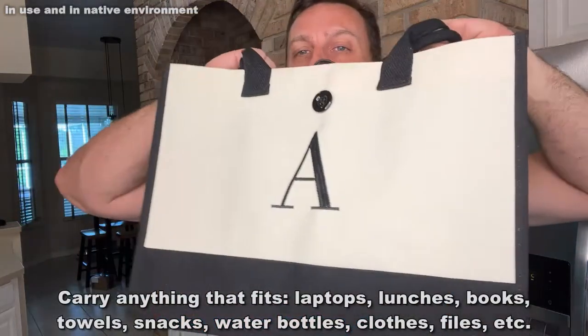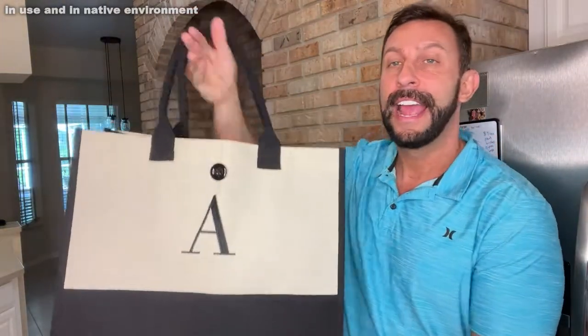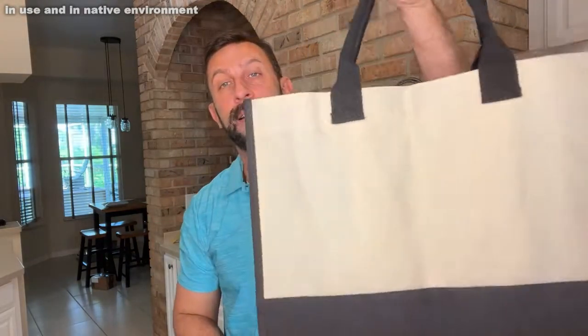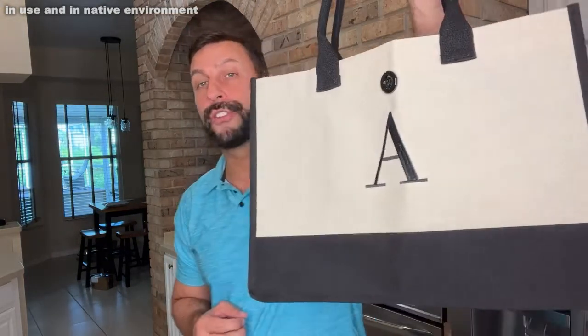So if you're looking for a great bag, get the one with your letter. Get it as a gift — get it for mom, get it for dad. A lot of people, particularly if they're a little smaller than me (I'm 6'4" almost), can just throw it over their shoulder, and this is easy to carry. You can use it for the airport — this is an approved size as a carry-on for your major U.S. airlines.